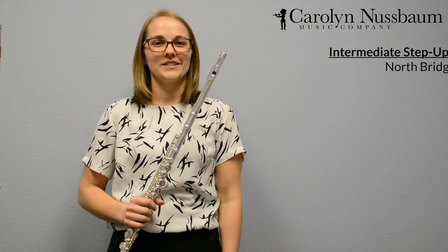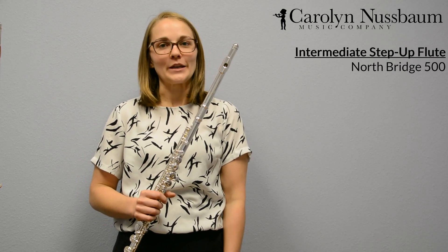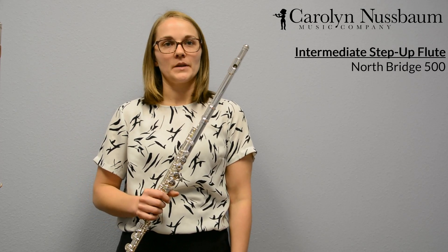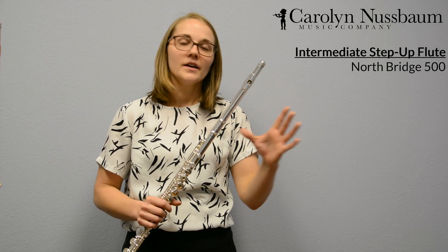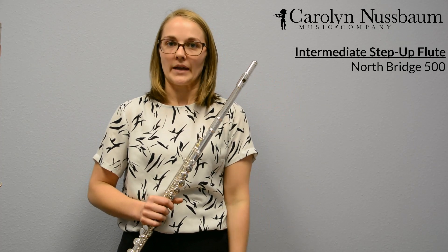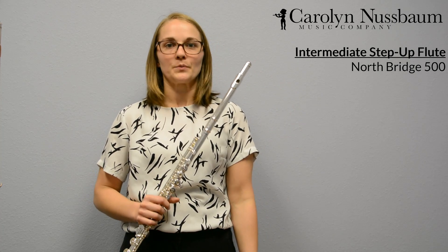The next flute I'm going to talk about today is an entry level intermediate or step up flute. These flutes differ from beginner flutes because they have a silver head joint. This silver head joint offers more weight to the flute which gives us a little more resistance as a flute player.